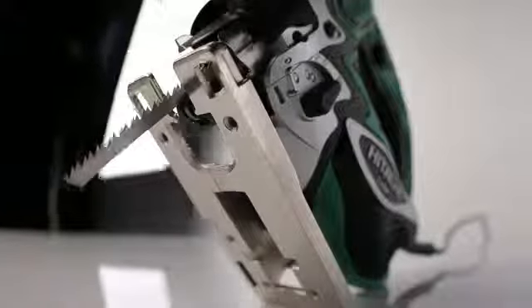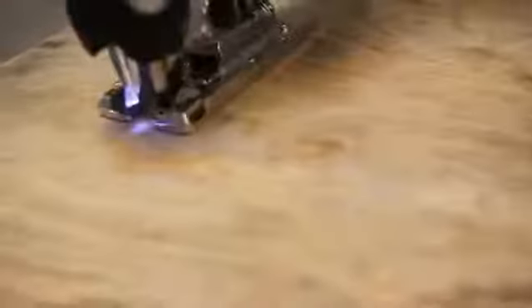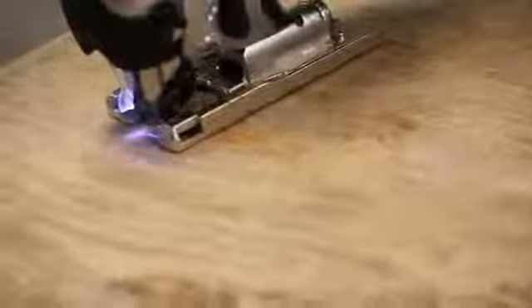A cast aluminum nickel plate base glides across the work surface, beveling up to 45 degrees left and right for smooth precision cuts the first time, every time.